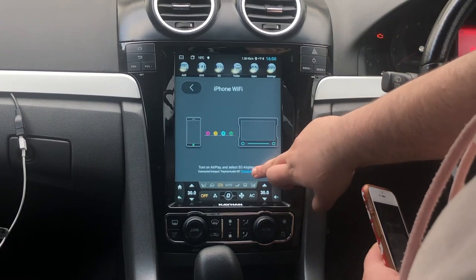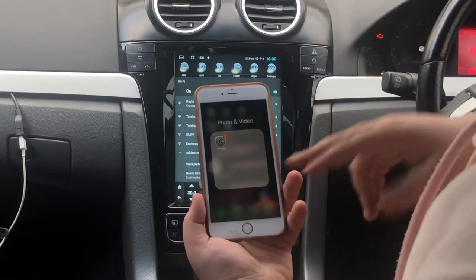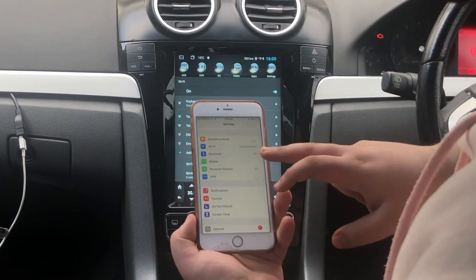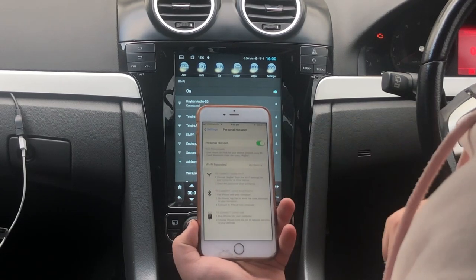Once you're here, you want to tap on to change hotspot. Once you do that, go onto your phone — the device you want to connect. Go on to settings, go on to personal hotspot, and turn on your personal hotspot.